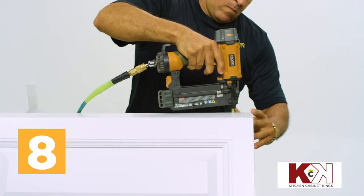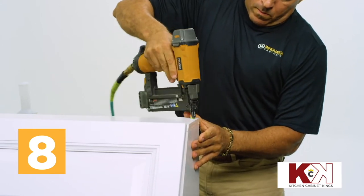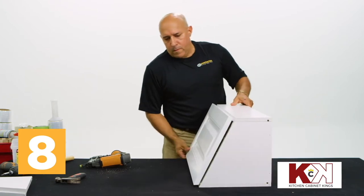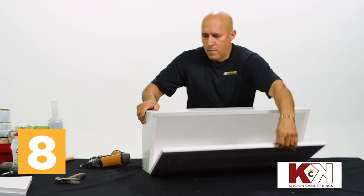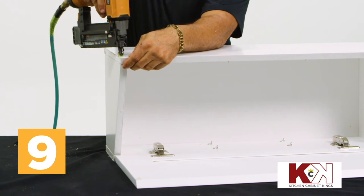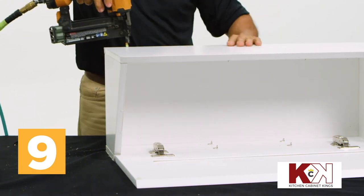Working from one top corner of the narrow side panel down and around, use a nail gun or drill and drywall screws to fix the narrow side panel to the top, bottom, and backing. You should finish at the opposite top corner of the narrow side panel. Turn the cabinet so the door faces away and out from you and opens down towards your workstation with the wide side panel facing up.